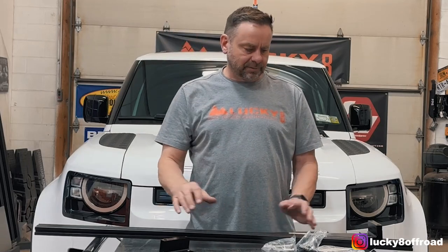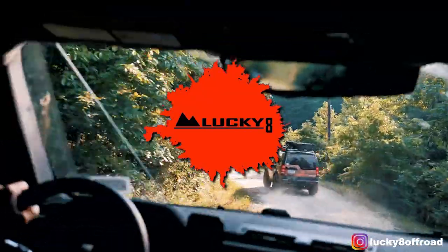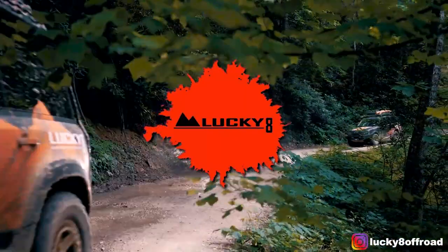Hello everyone, I'm Justin from Lucky 8. I've got a D90 behind me and a new kit from our friends at Badass Tents. I want to call it a crossbar kit — they're calling it a roof rack kit. I think it's an excellent compromise between the two. If you don't want the big bulky roof rack but you want a lot more usability than just some crossbars, this is the kit for you.